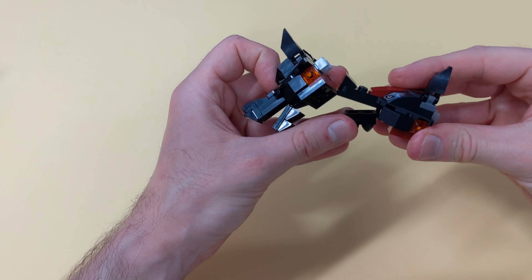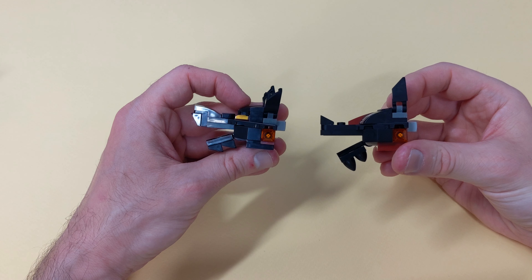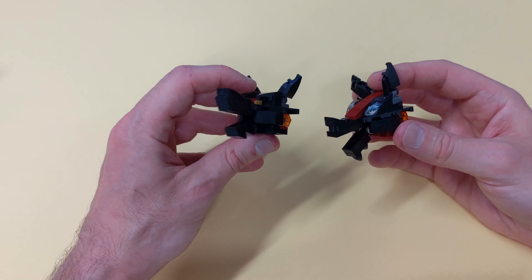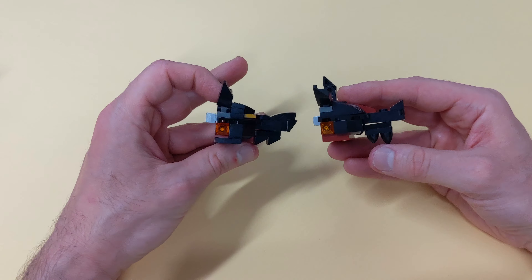Let me show you the two heads side by side. Of course, the one we've just built has some pieces that could detach, as we are not restricted by the initial 6-plus target anymore, but it's stable enough. If you follow my channel, you know that I don't build mocs unless they're reasonably sturdy.